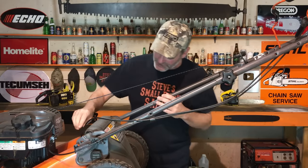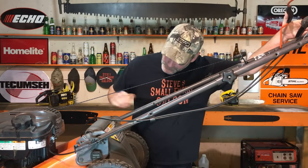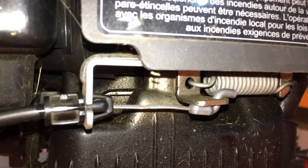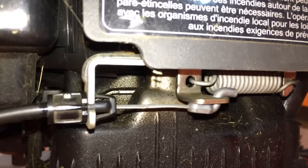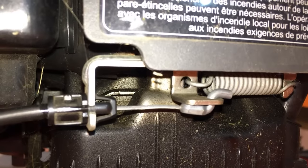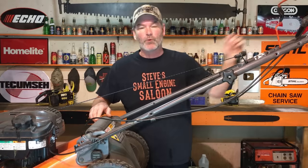I'm going to show you on this one right here. I'm going to pull this bail down. Look at this — it's only pulling that mechanism right there about a quarter of an inch. That is not nearly enough to do what it's supposed to be doing. It needs to pull a lot more than that.